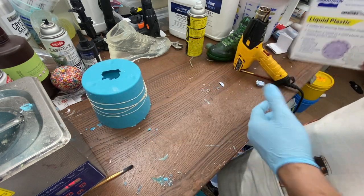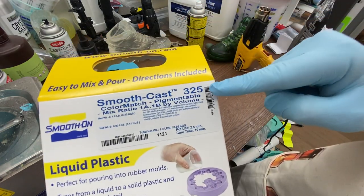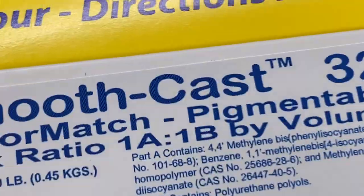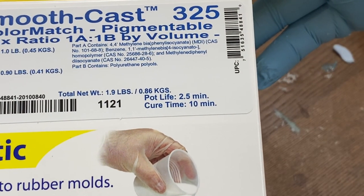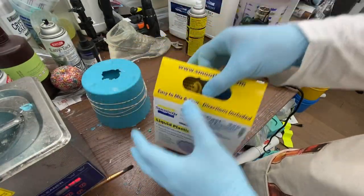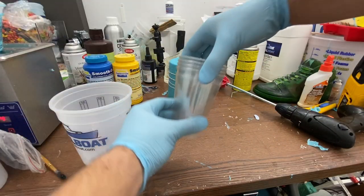Now it's time for the marbling effect. For this it is essential you're using Smoothcast 325 — it's got to be 325. This comes in three different curing times; make sure you get the one that cures in 10 minutes. The pot life is two and a half minutes — it's insanely fast. I really wish I could say this was for beginners, but this marbling effect leaves very little room for errors and you've got to work fast.